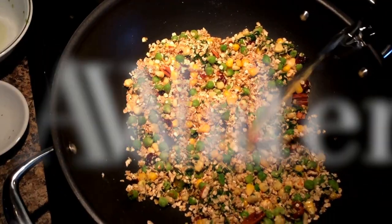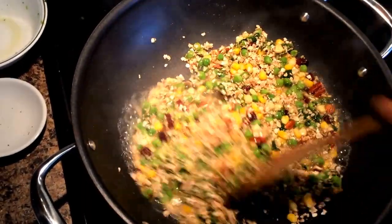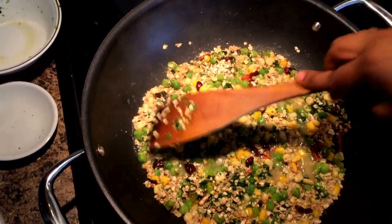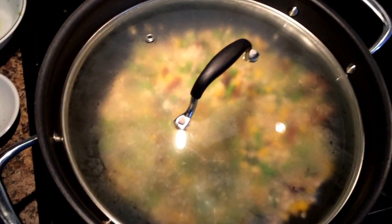By the time the oats are nicely soft and cooked well, the fish will also be ready. The recipe for both the fish and the oats would take almost 8 to 10 minutes, and they'll be ready almost at the same time.